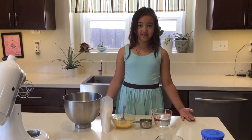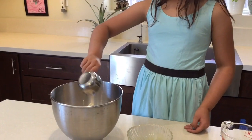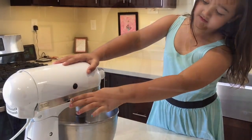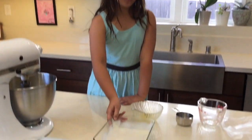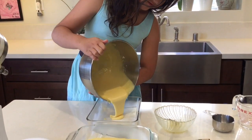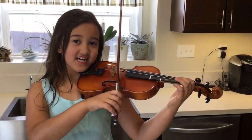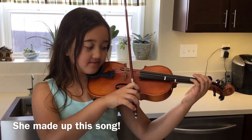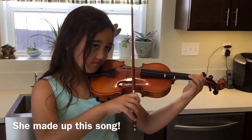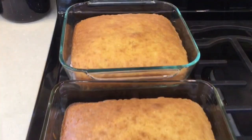Now mix all the things together. Make sure you spray your pan with non-stick spread. Now put it in two separate pans. Bake it for 30 minutes. While waiting, you can practice your violin. Now the cake is ready.